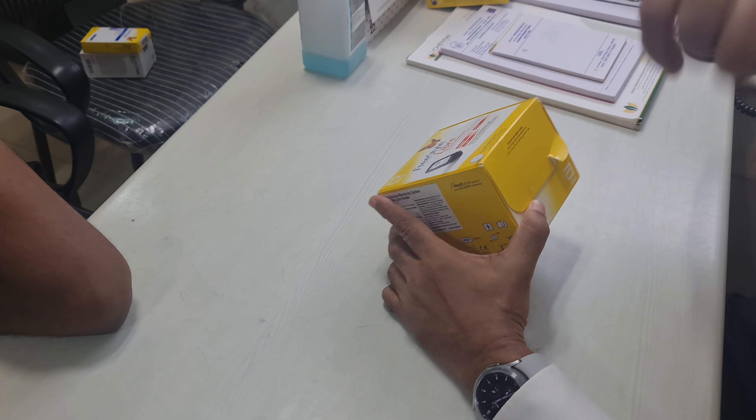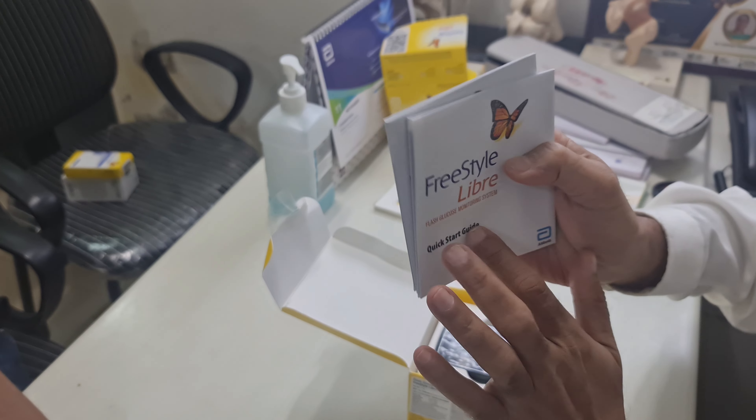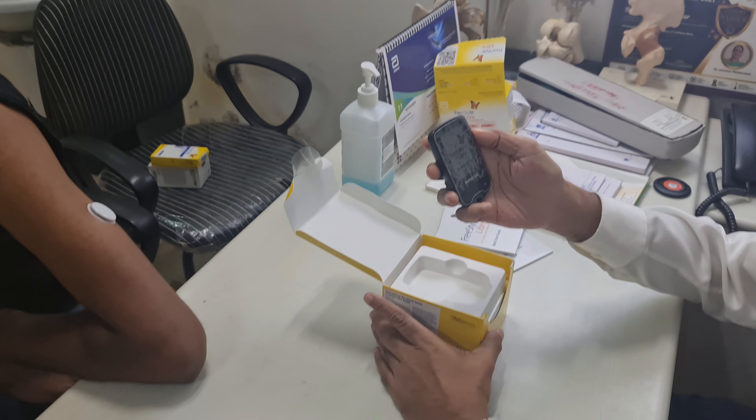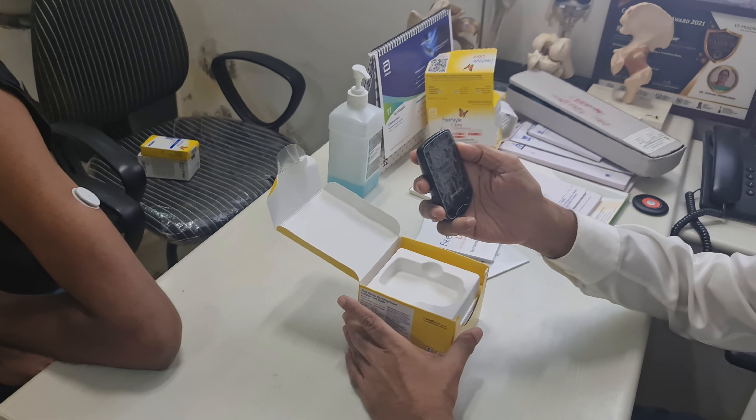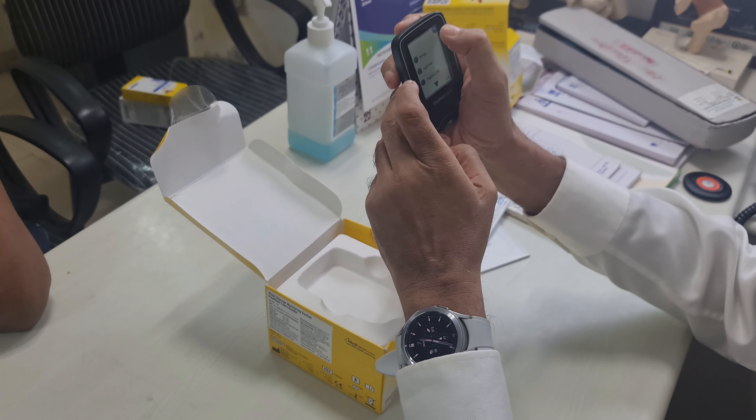This is the Freestyle Libre reader. You open the box — it has got instruction pamphlets and a quick start guide. You are supposed to read this quick start guide before you use it. This is the Freestyle Libre reader — it has got a plastic cover, peel it off. This is the on-off switch and hopefully it should be charged; otherwise you may have to charge it. Press this button here — it's charged, it has woken up. It is in English, so we have the option of several languages. We choose English and press okay.